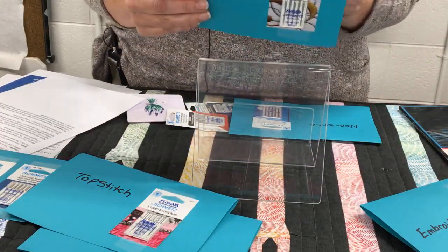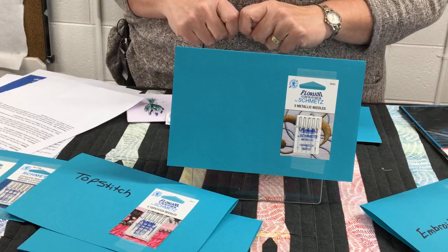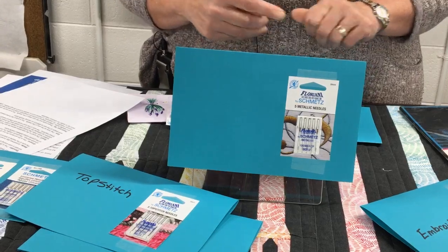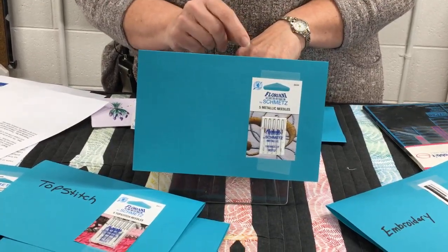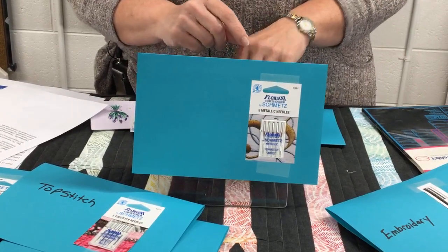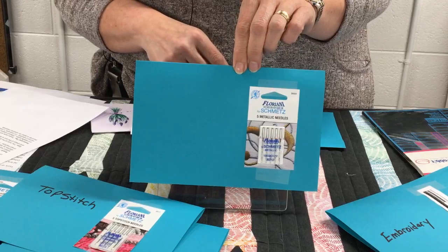The next one is for metallic thread. Metallics can be fussy because they actually have metal in them. If your needle eye is too small or the groove in the front is a little too small, it's going to break your thread. These needles have a super long eye and the eye is polished to make sure it's really smooth, because any burrs in the eye of your needle will break your thread immediately. The longer groove also helps prevent shredding of the thread as it feeds into the eye.